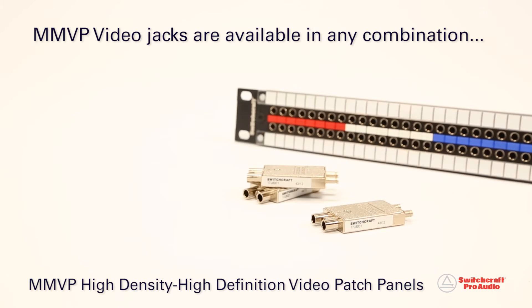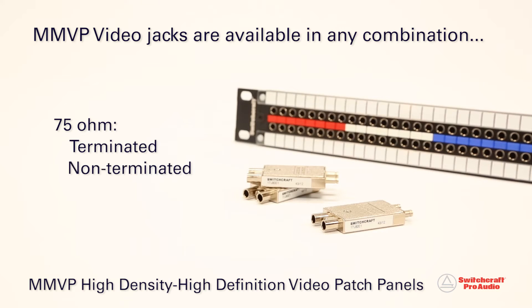The MMVP video jacks are available in any combination of 75-ohm terminated, non-terminated, normaled, and non-normaled configurations.